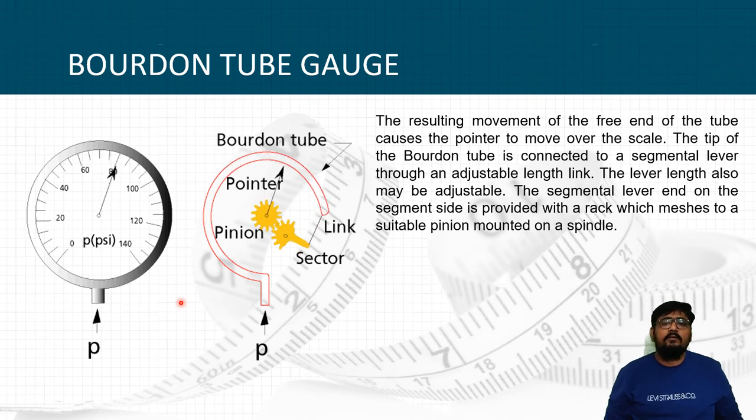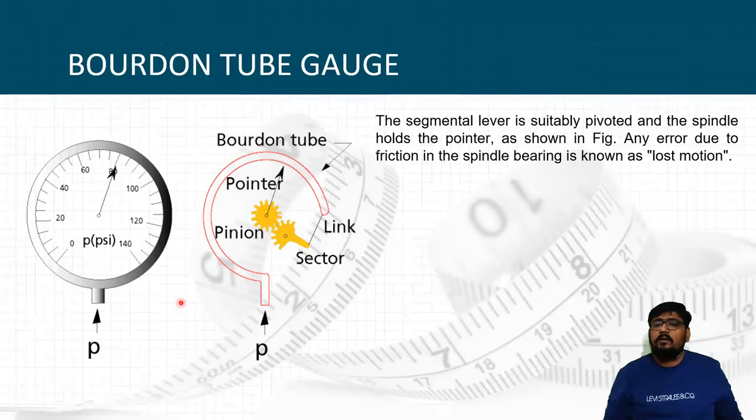The segmental lever is suitably pivoted and the spindle carries the pointer. The tip of the Bourdon tube is connected to the segmental lever through a link. The segmental lever end is provided with a rack which meshes with a pinion mounted on a spindle, and the spindle carries the pointer. Any error due to friction in the spindle bearing is known as lost motion.